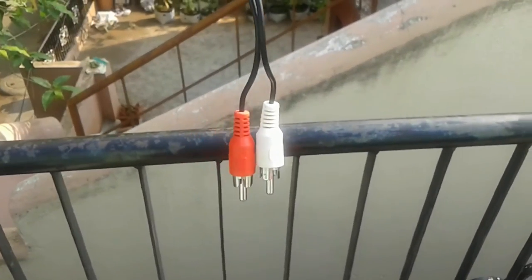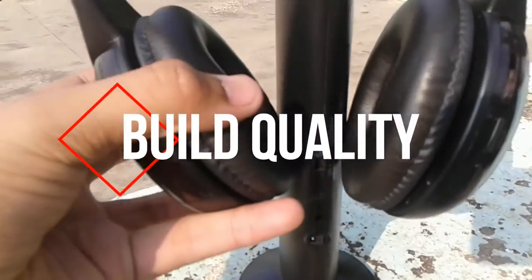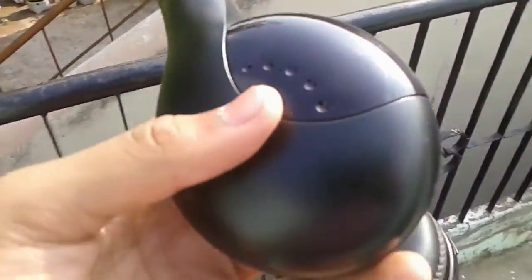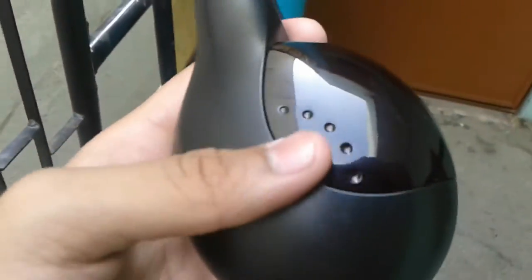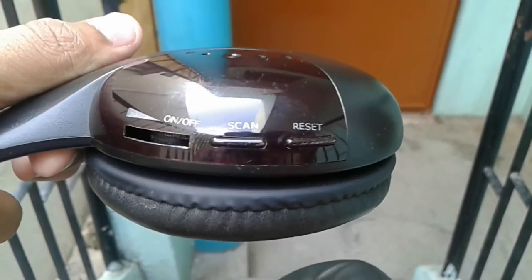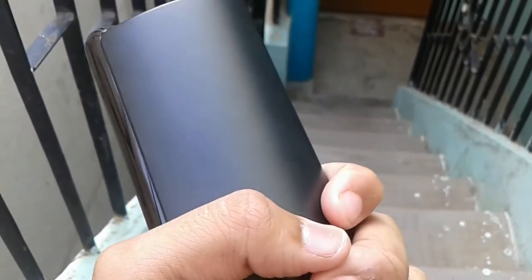Now let's go into the review. Let's talk about the build quality. These headphones are completely made up of plastic. For the build quality, I will give it 8 out of 10. Now let's move to the emitter's build quality. The emitter is also made up of plastic. But both are good considering the price point.